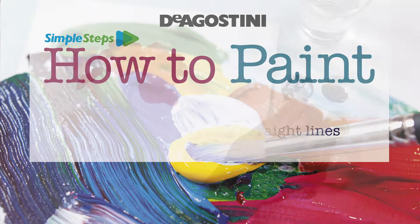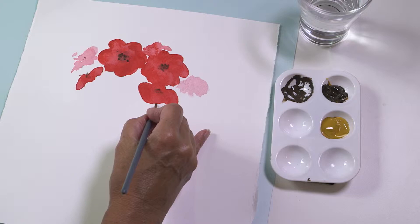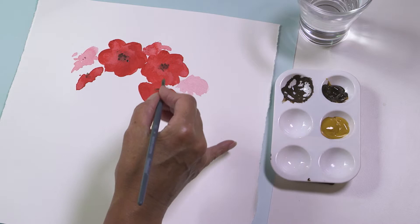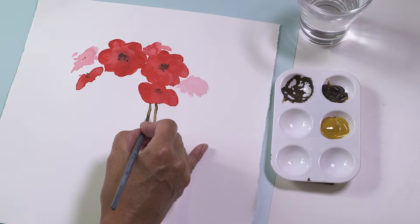Painting straight lines. Drawing a straight line can be daunting, but there are some tricks that will help. Using a long, fine brush, rest the little finger of your painting hand on the paper as you draw it down to help keep the line steady. Draw a thin line as straight as you can.